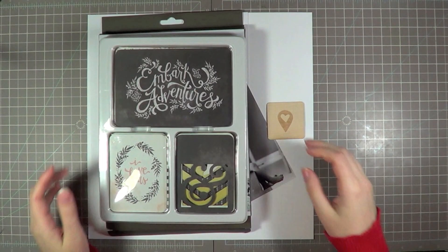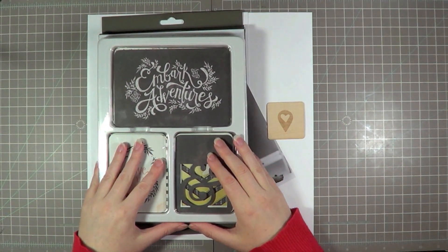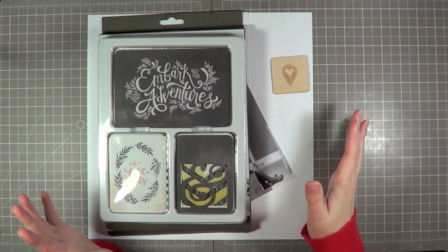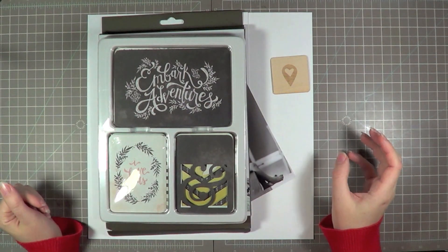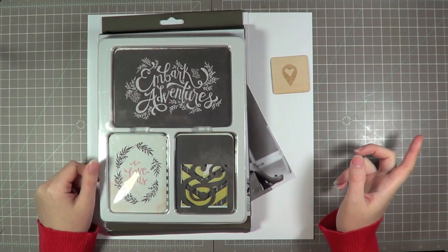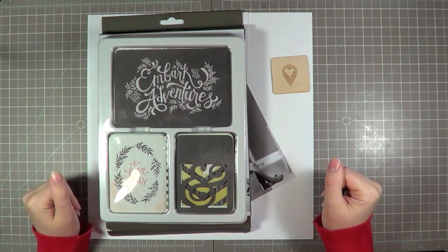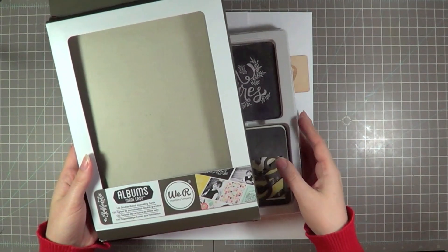And that was the page that I made. I basically knew right away that I wanted to use this chalkboard line from We Are Memory Keepers. This is the Albums Made Easy card set. There's a hundred double-sided cards in here and it's a retail price of $7.99, which I thought was a really good value. And it really fit my mood board with all the chalkboard colors and the pastels. And right there on the very top you can see an ampersand cutout card, and I know it's going to work beautifully on the page. It really just felt like it worked so well with my mood board, so I'm going to be using a lot of those today.